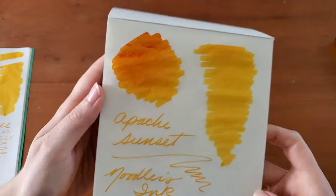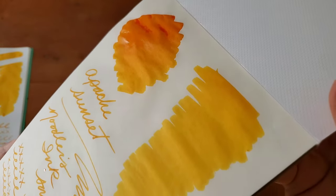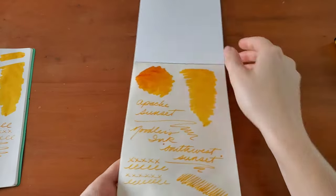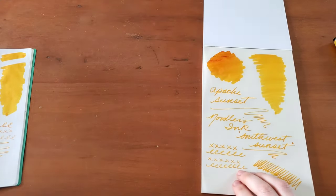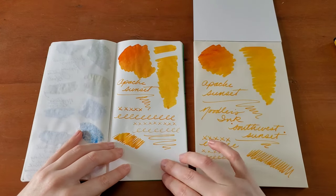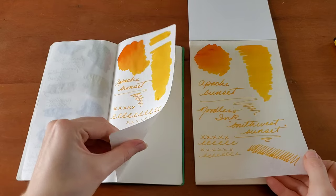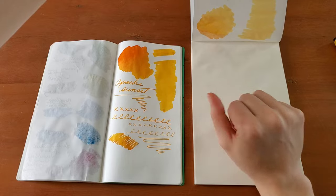That looks pretty fantastic. And that is side by side, so we have Tomoe River paper here, and then the onion skin paper here. The onion skin paper is thin, very much like the Tomoe River. I think this is a little thicker overall. It didn't bleed through, so that's good.